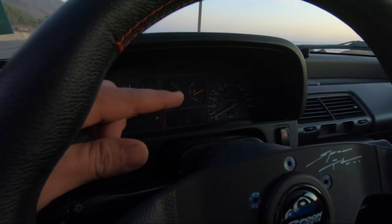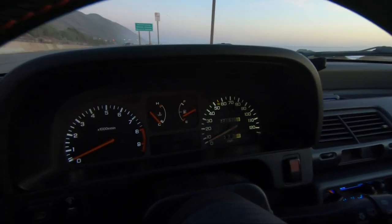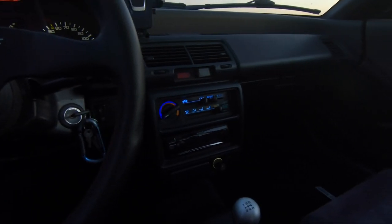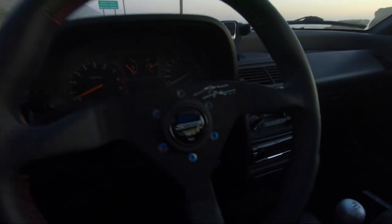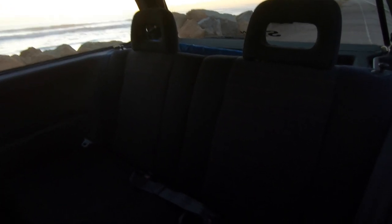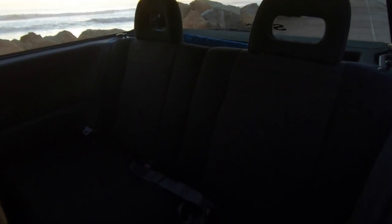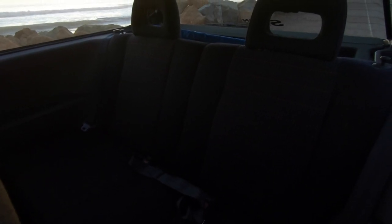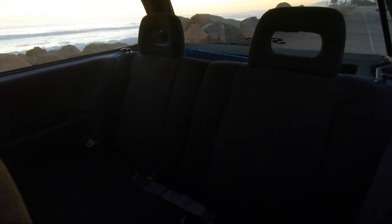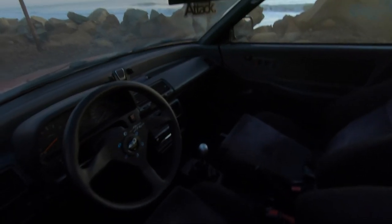I'm going to try to find another speedometer because the EDM one is pretty cool — it goes up to 150, whereas this one only goes up to 120. LED bulbs throughout the cluster to make it look a little nicer. Also, the most recently acquired purchase: I got EF9 rear seats that I've been trying to find for the longest time. They were kind of expensive but it was something I really wanted to do with this car. They're in pristine condition and I love the headrests — they just look so cool.